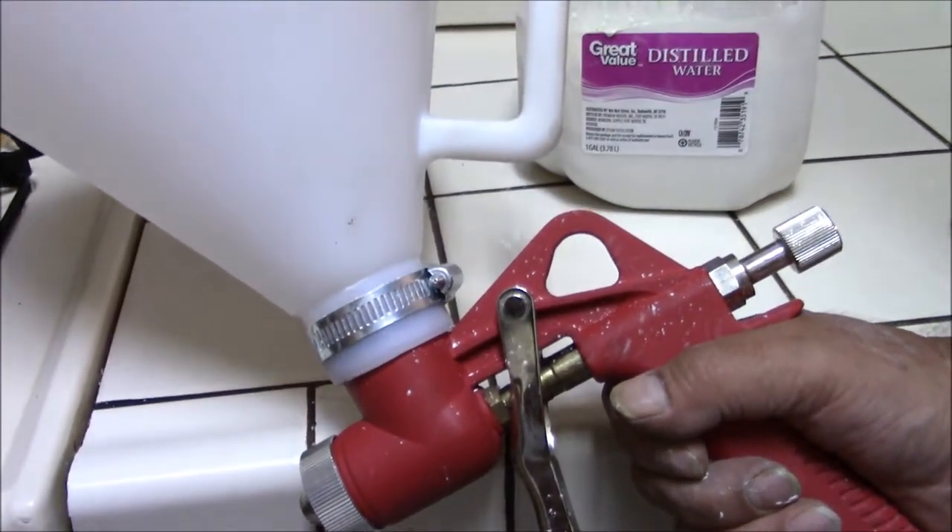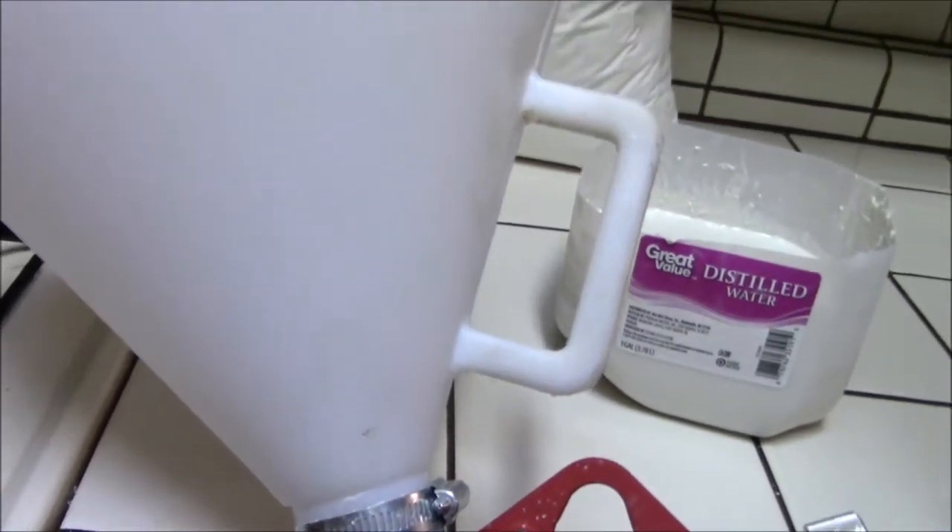After I get the desired consistency, I'll be pouring it into the hopper gun. This container is what holds the ceiling texture, and you can see me pouring it in. I don't have to fill it all the way — I just mix enough to do the job I'm trying to complete.